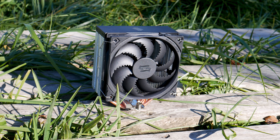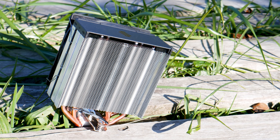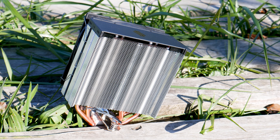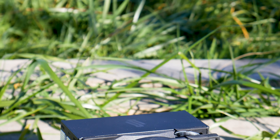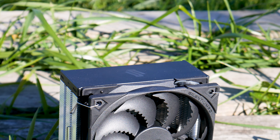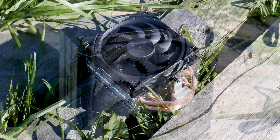The SilentiumPC Ferra 5 is currently available for around $27. However, this CPU cooler is also available in a dual fan configuration called the Ferra 5 Dual Fan, and that one should be available for around $32. In this review we have the simple Ferra 5, and that's what we're going to base our opinion on.